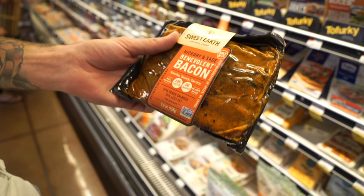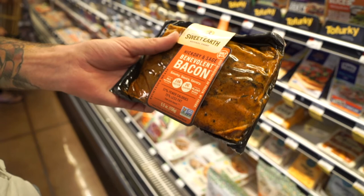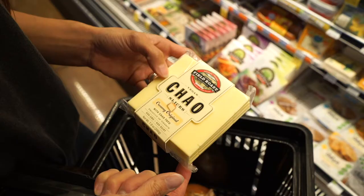For our little brekkie sandwich — brekkie, that's Australian for breakfast — we're gonna put some veggie bacon on there. This is one of our favorites. We chose this Chao original cheese for our tofu scramble sandwiches.